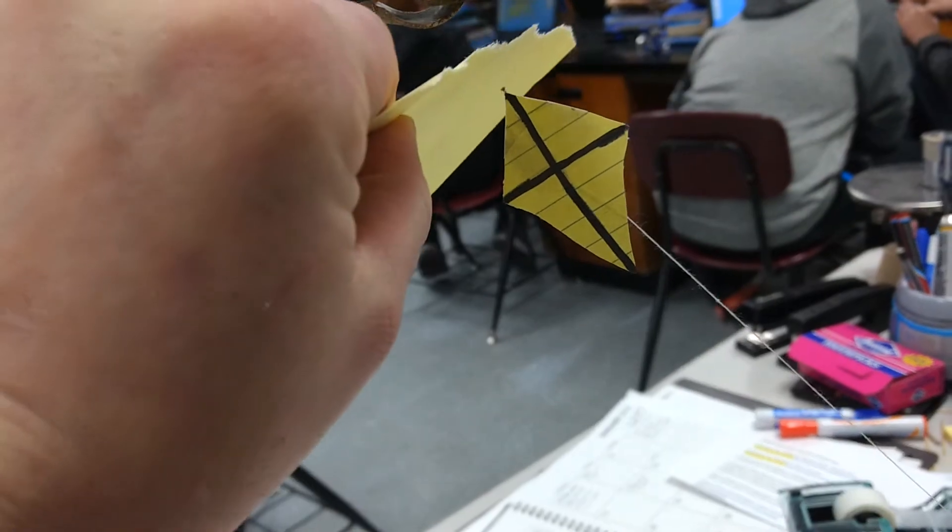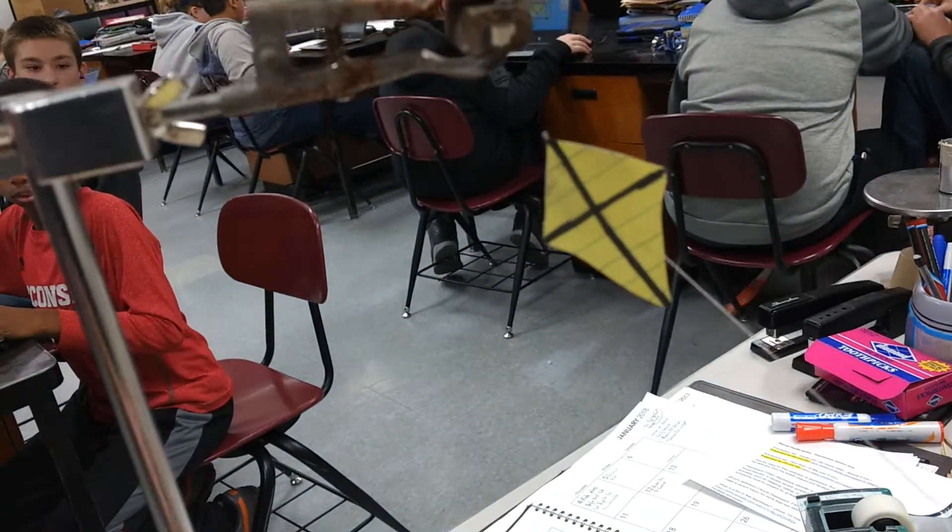Now we're going to test it on a square and then carpet on the stairs.